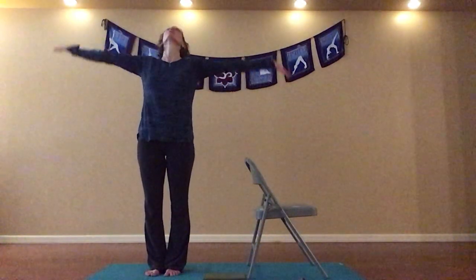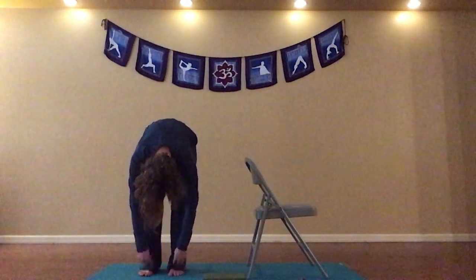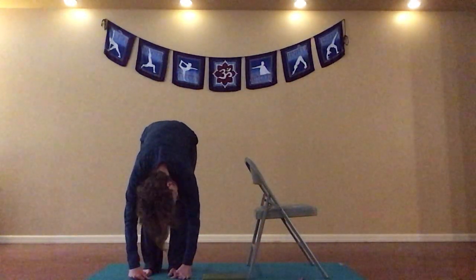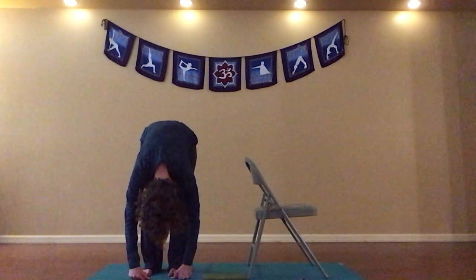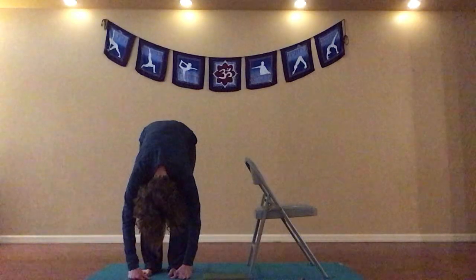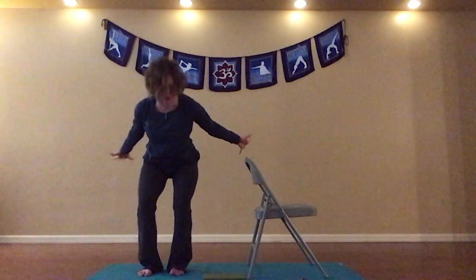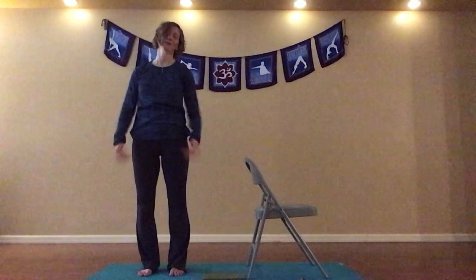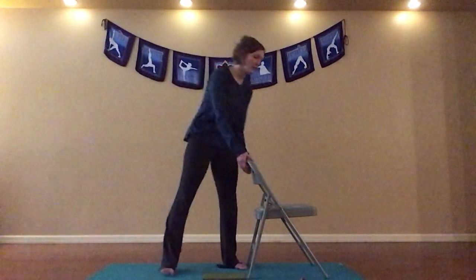Let's step away from our chair and let's just find a standing forward fold. Standing nice and tall, inhaling, circle sweeping arms up. Exhaling, swan diving down, a little bend in our knees, coming into that standing forward fold. Allowing your head to be nice and heavy, allowing for that space in your spine. Another inhale, and then arms out, dropping our hips, reverse swan diving up. We'll take hands to heart center. Take another breath in and release it out. Shake out our arms, shake out our legs.